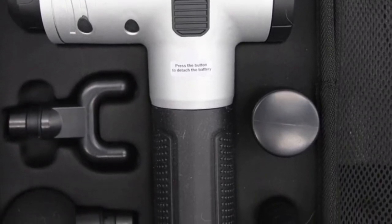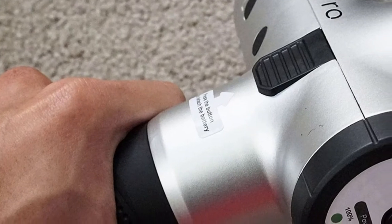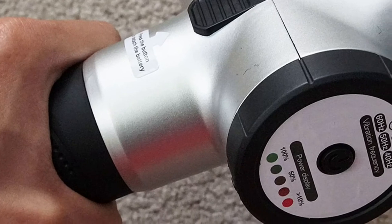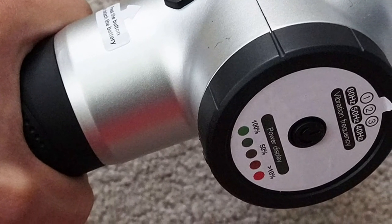The Apov M3 Pro Massage Gun has 3 speed power settings, which makes it ideal for those who experience varying levels of muscle soreness or pain.